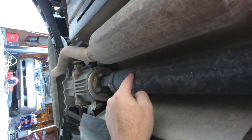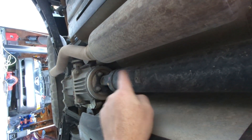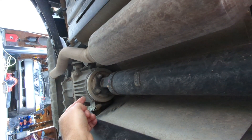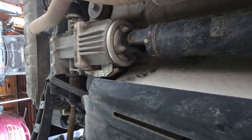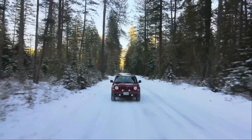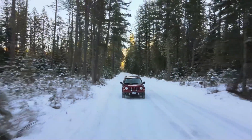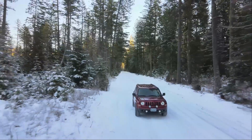This driveshaft is always connected directly to the front wheels, so when the front wheels are turning, this is turning. But it's not always sending power to the back wheels because there's a clutch in here that can be turned on and off on demand by the powertrain control module, or PCM. The clutch in there is a wet clutch pack similar to what a motorcycle has, and that allows it to have some slip built into it on purpose. The clutch is rated for around 1,800 foot-pounds of torque — a whole lot more than the engine could ever hope to deliver.